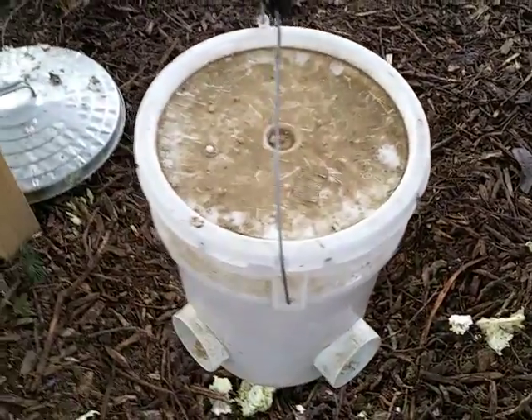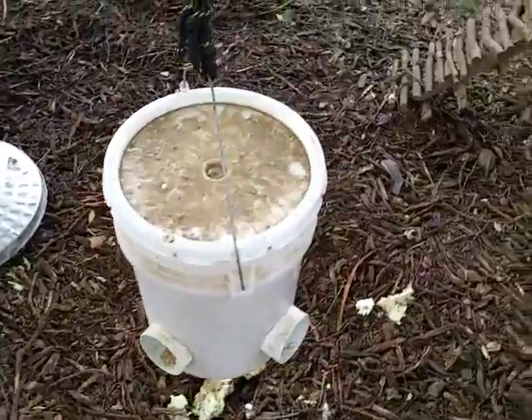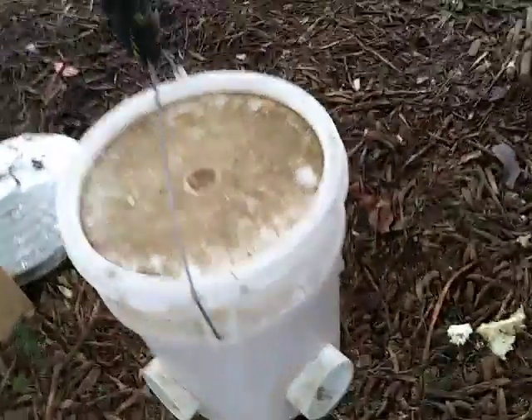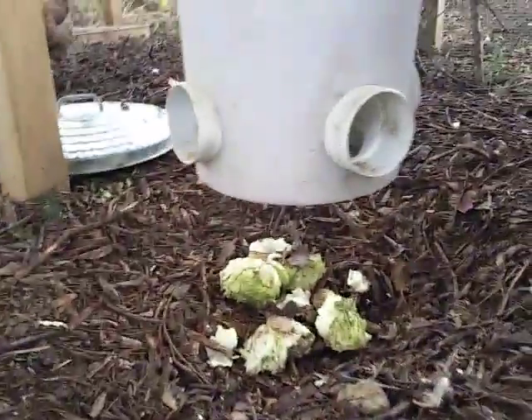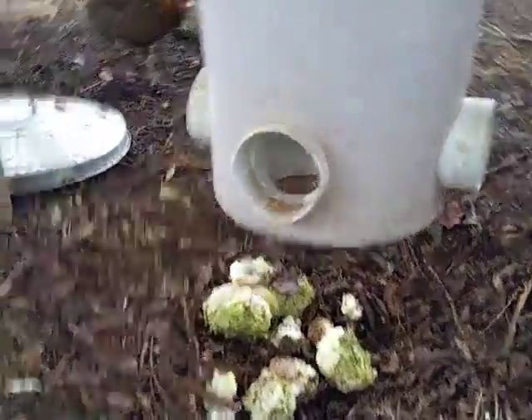Their food bucket that's hanging is a homemade contraption, and it is elevated so that way rats and rodents can't get into it, but hanging enough off the ground that the chickens can access it pretty easily. The lid on this just pops right off — I'm saying all these things like 'pops' and 'easy' and 'just like that,' but it's hard to do one-handed.